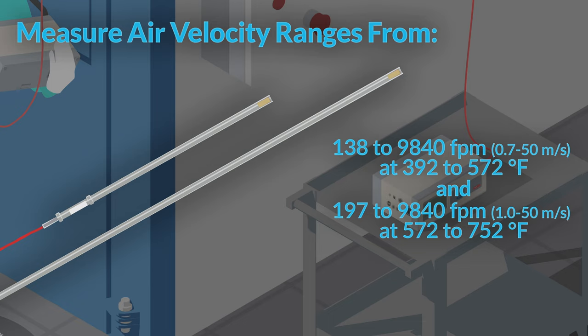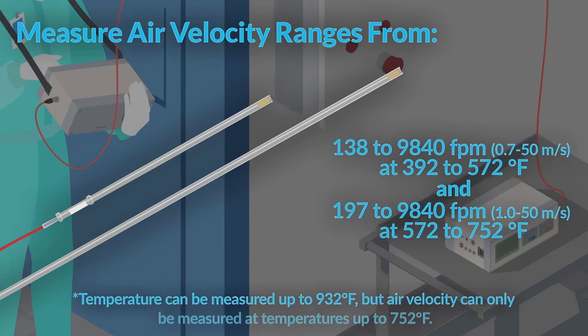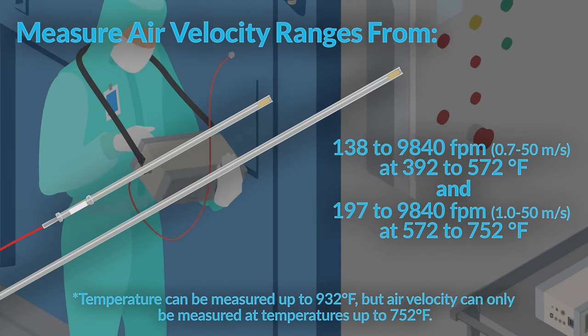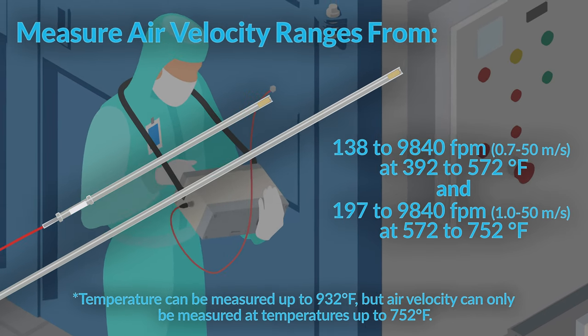Something to note is that temperature can be measured up to 932 degrees Fahrenheit with the 0204 and 0205, but air velocity can only be measured at temperatures up to 752 degrees Fahrenheit.